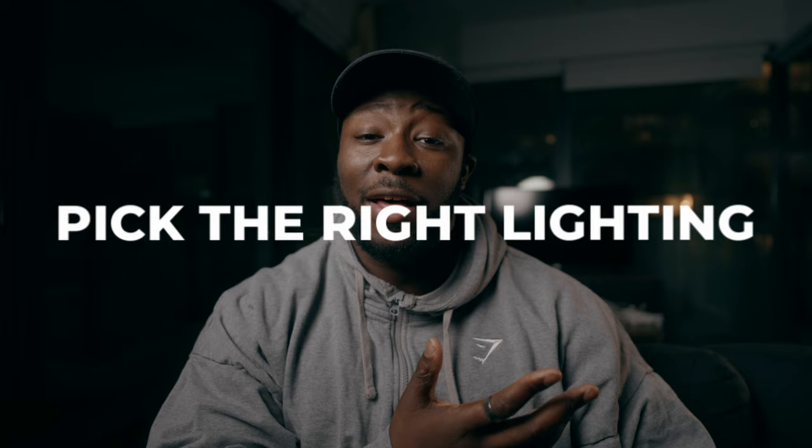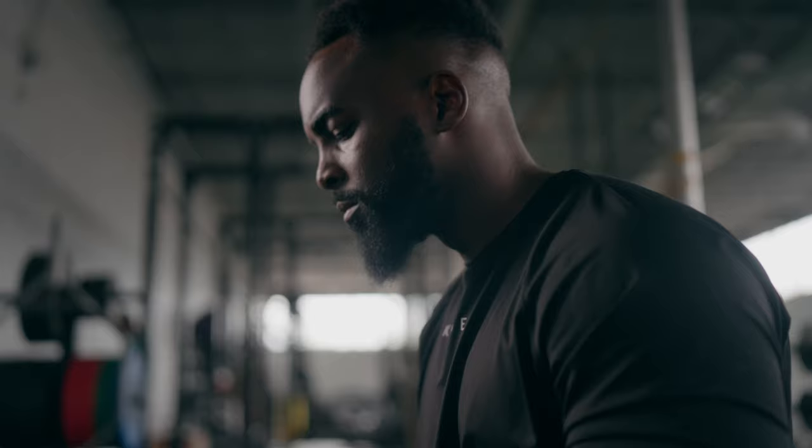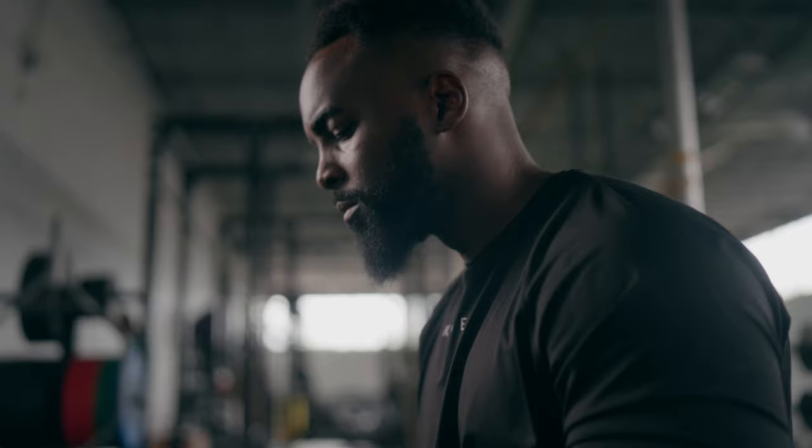Number three is going to be your lighting and the type of lighting you want to use. There's nothing wrong with bringing in another fixture to give you some motivated lighting, give you some wrap, and add some dimension into your subject. For me personally, I use the Falcon Eyes light panel because it's light, it's compact, and it also hooks up to V-mount batteries, so I don't have to rely on finding outlets in order to get my image looking the way that I want it to.